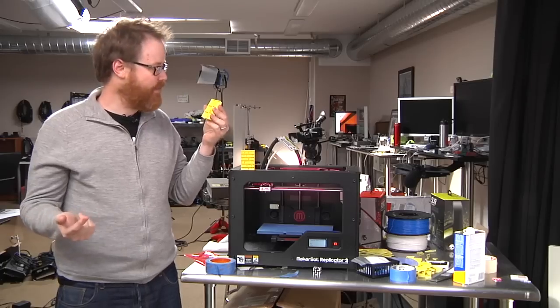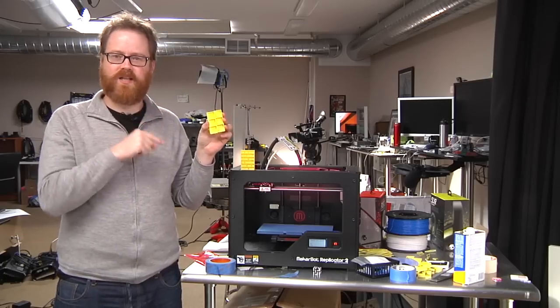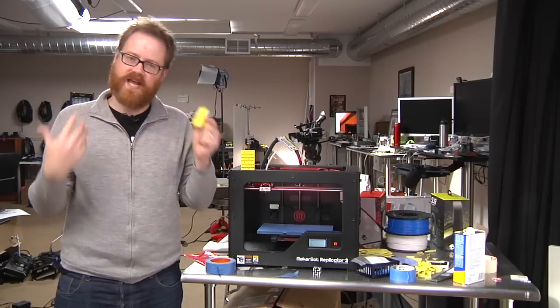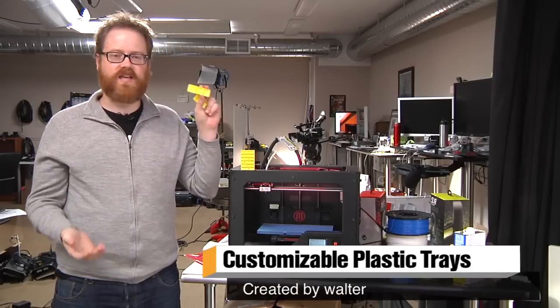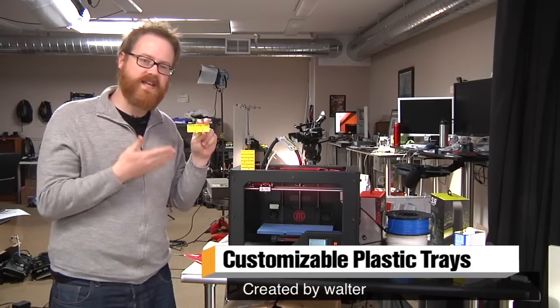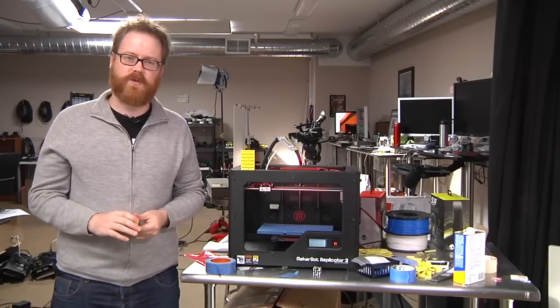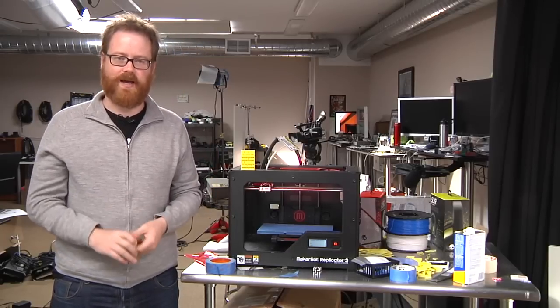When I put these out to print, I thought they might be a little bit bigger. I need to scale them up and do it again, but I think they'll be the perfect size for holding screws and stuff like that when I'm taking something apart. These were designed by Walter, uploaded to Thingiverse. I downloaded them, printed them on Atom's MakerBot. You can too. We'll see you guys next week with another edition of Print the Mystery Object. Bye.